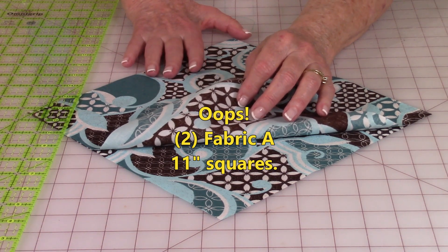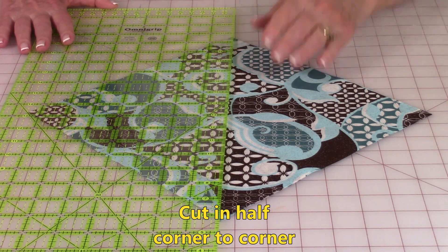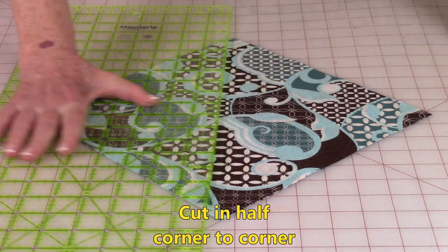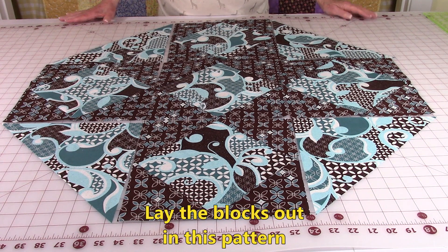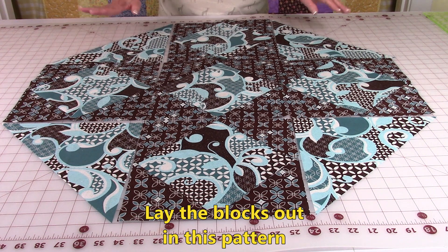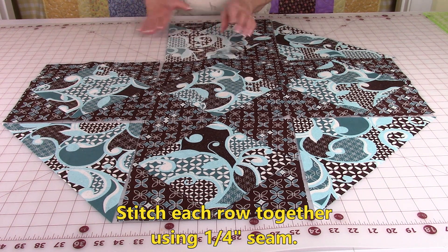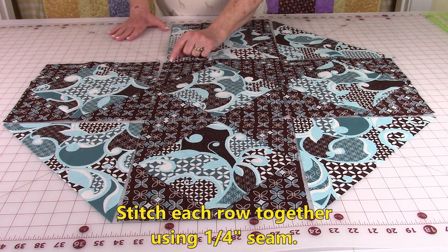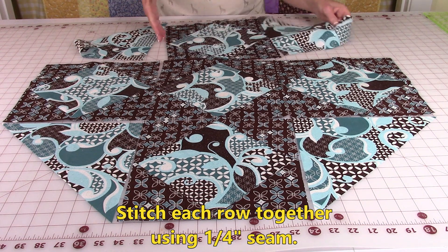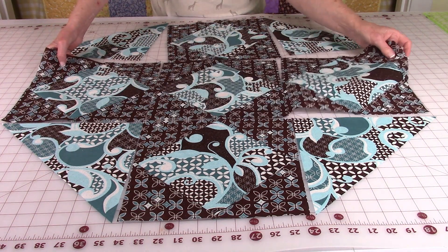Take your last two Fabric A squares, stack them, and cut them from corner to corner to make half-square triangles. Lay all of your blocks out in this pattern — three blocks going across the middle row and one on each side, with your half-square triangles in the corners. Stitch each row together separately: bring pieces together, align your edges, and stitch a quarter-inch seam. Keep going down to the second row and then on down to the last row, stitching them together.